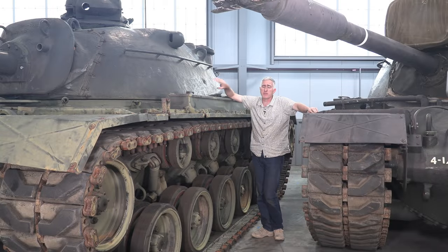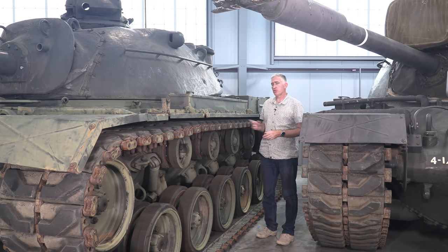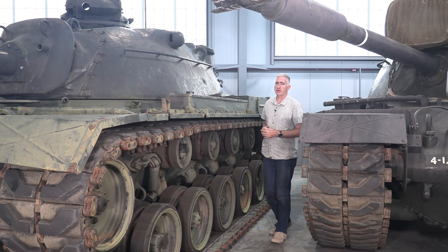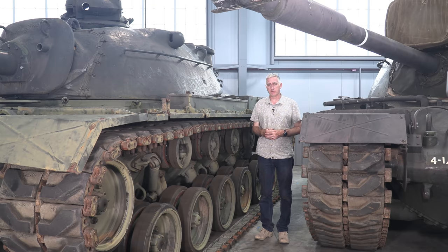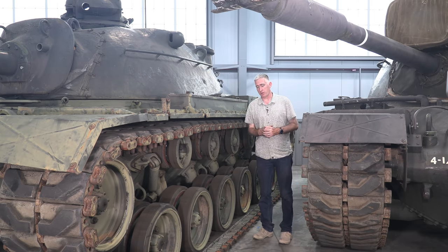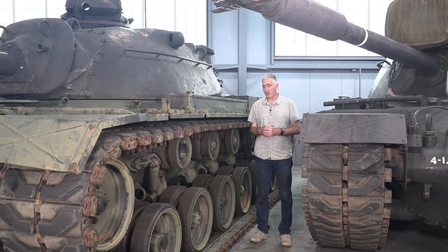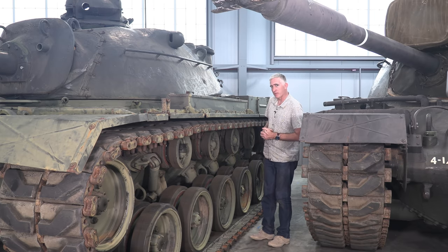Coming down to the far side, you're going to see a personnel heater exhaust. Past the running gear: six pairs of road wheels per side, torsion bar suspension, and five return rollers per side. Now, the book says the M48A2 only has three return rollers per side — the book says that. But this says otherwise. This has been the topic of quite some research between myself and some of the staff here, and we're still going with M48A2, because that's what it says on the builder's plate inside.